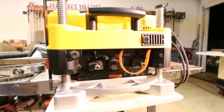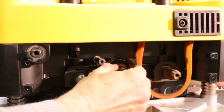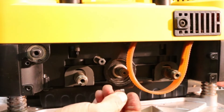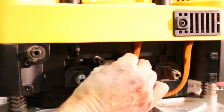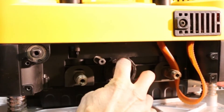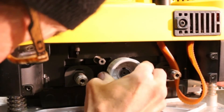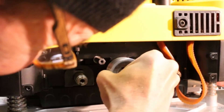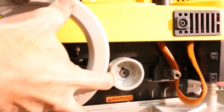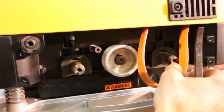Before installing the pulley, make sure to install this washer. Before installing the pulley, also make sure to install this little key. Now that the key is installed, you can install the pulley. Lower the cutter onto a piece of board to keep it from turning. Now that the pulley is installed, you want to install the belt.